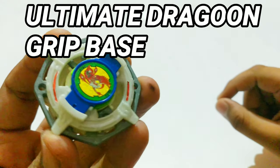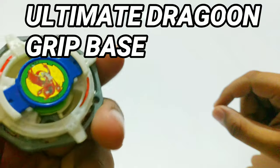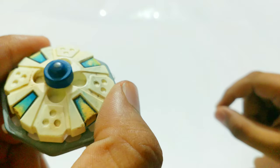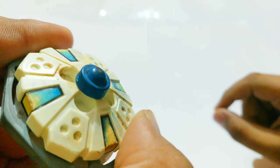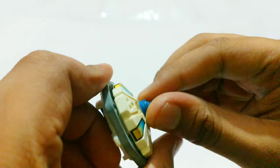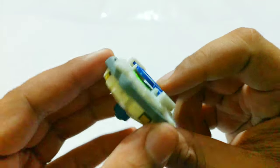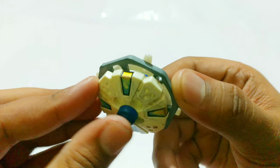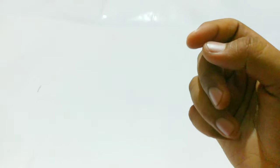Moving on, we have Ultimate Dragoon Grip Base. So Ultimate Dragoon — this white attack ring you're looking at — this is the grip base version, actually from the Grip Attacker. It's one of the most amazing attack type bases ever, and it's free-spin — can you imagine that? Ultimate Dragoon's attack ring is the first Beyblade ever created, guys — the one that started it all.